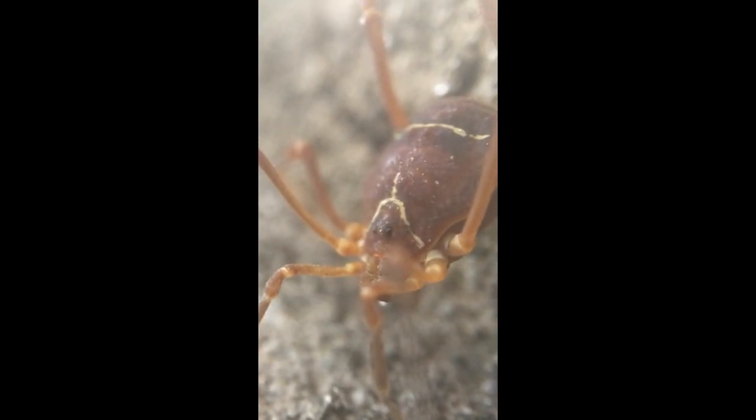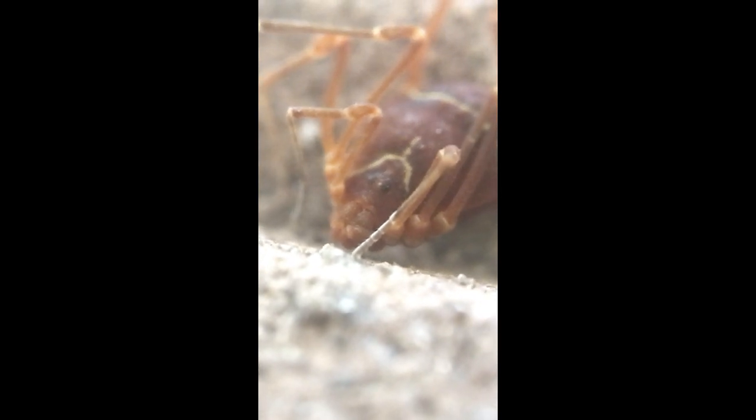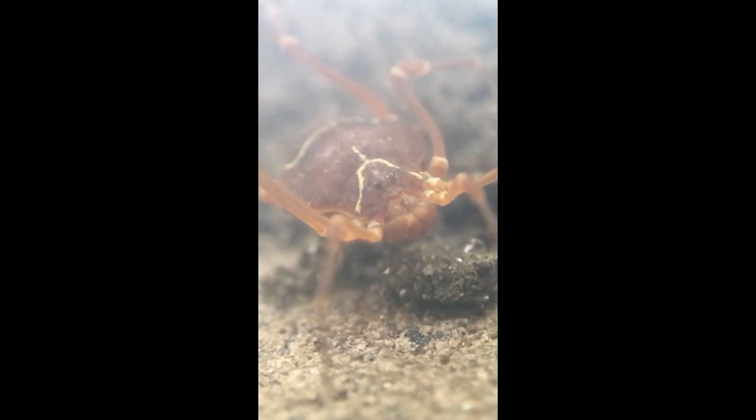But don't worry — just like their scavenger cousins, armored harvestmen are non-venomous and incapable of biting humans. If you flip over a board or a log where one is hiding, it'll likely scuttle back into the darkness.